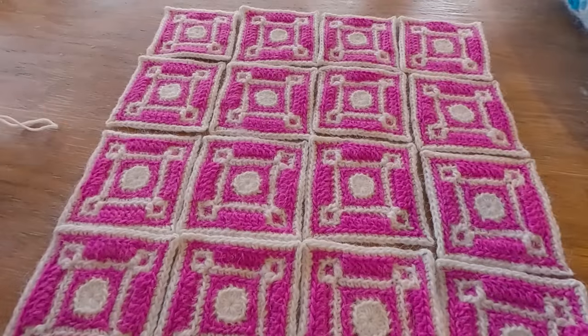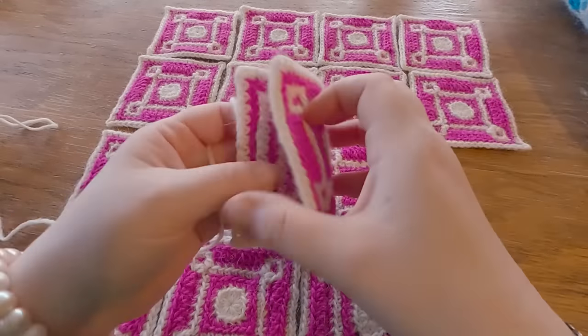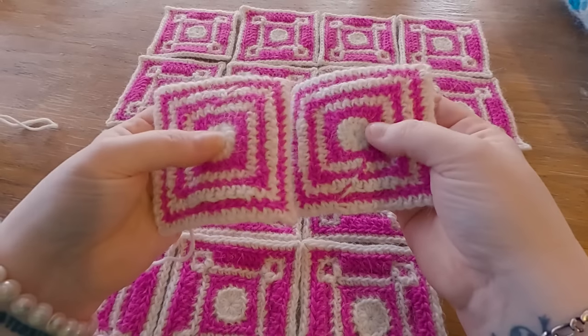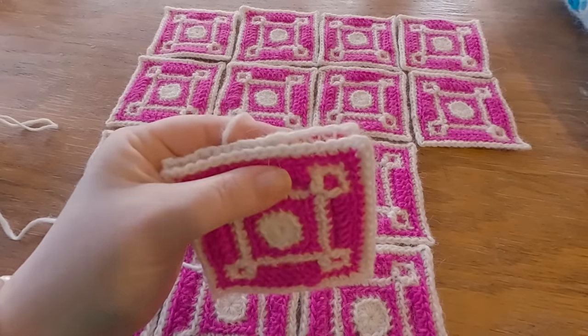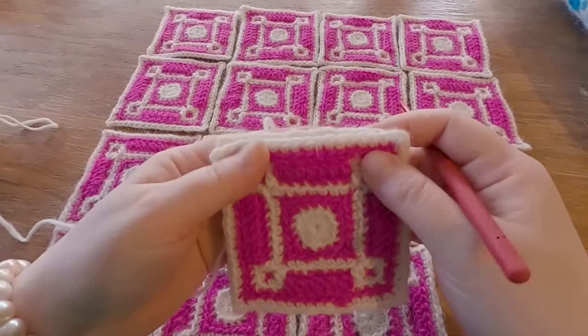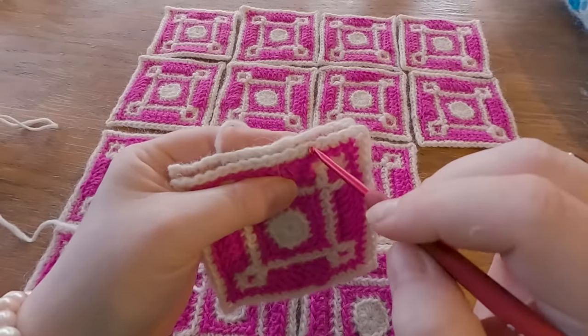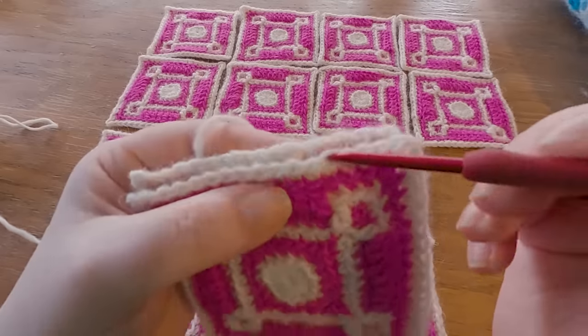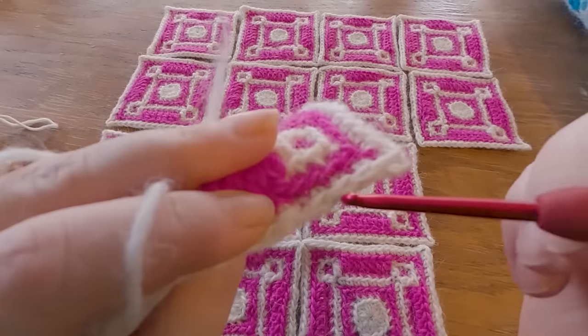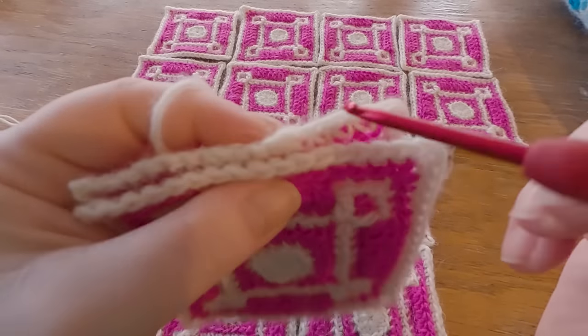Line your squares up. It doesn't matter if you start with the vertical lines and then do the horizontal — I'm going to start with the horizontal lines here and then do the vertical. Take your first two squares and pinch them together so that both wrong sides are facing in. We're going to join with slip stitches working only in the back loops — the back loop of this one here, and also the back loop of the other one, which is the loop closer to us.